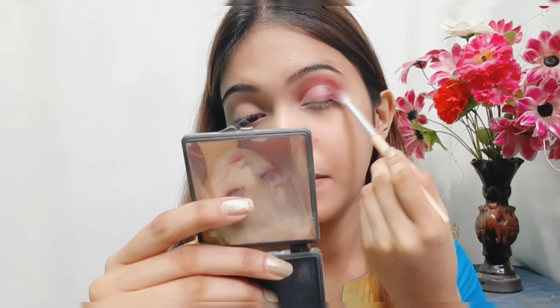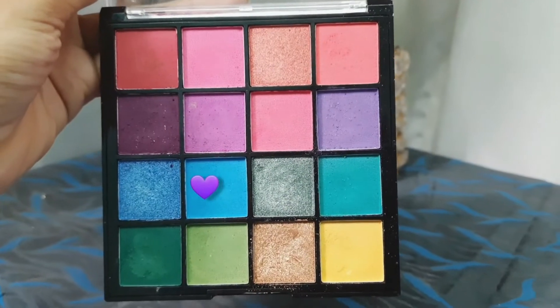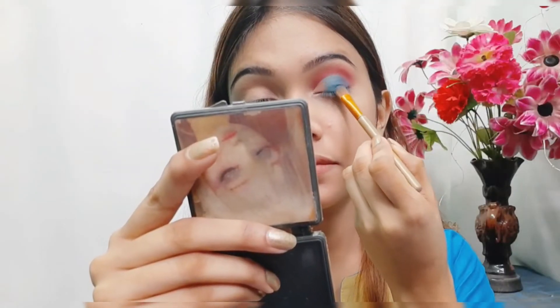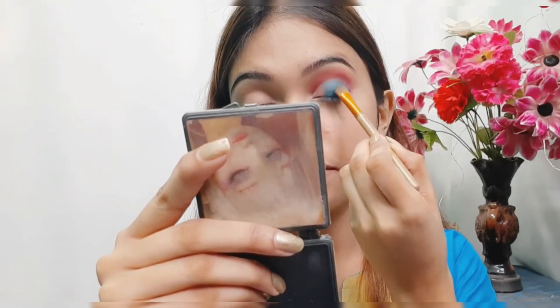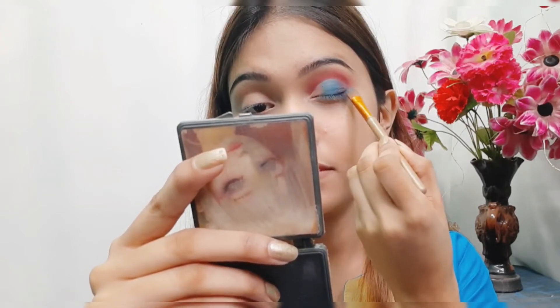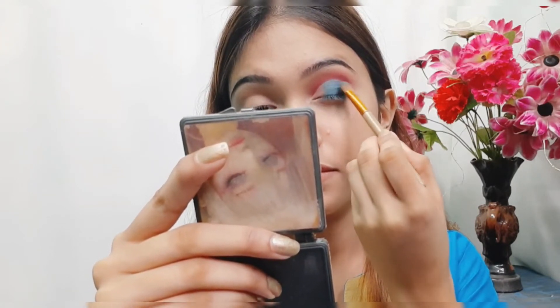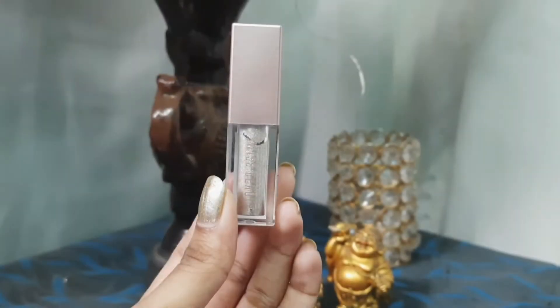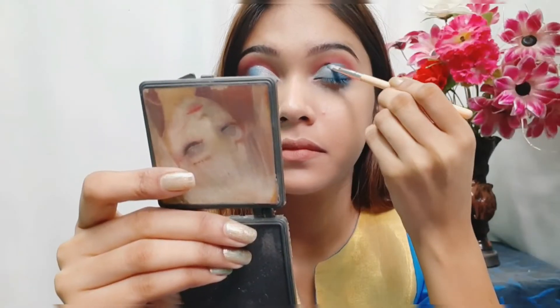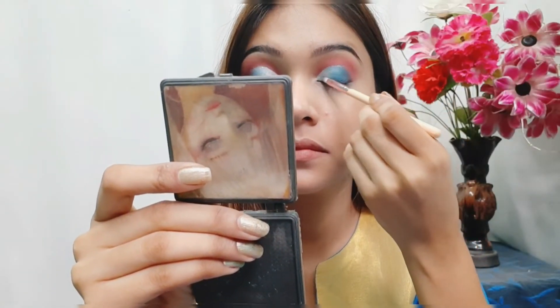I'm creating a cut crease effect, and after that I'm using this Hilary Rhoda 16-shade eyeshadow palette, picking the blue color and applying it to my entire eyelid area with a flat brush. Next I'm using liquid glitter from Swiss Beauty and applying it to the inner corners of my eyes.